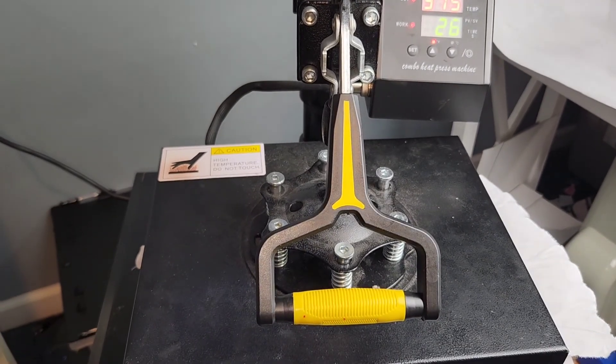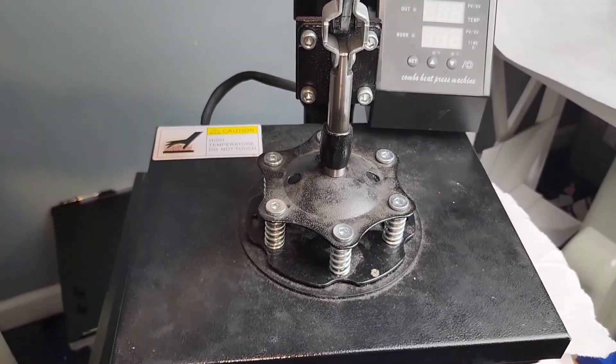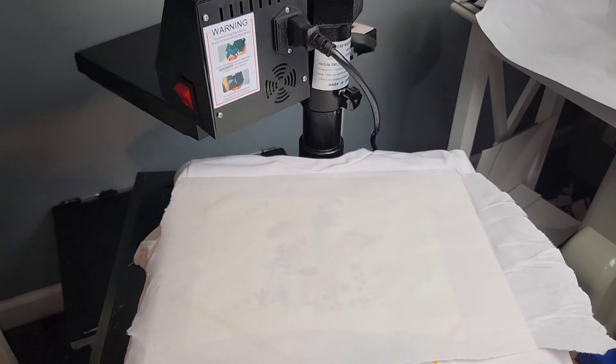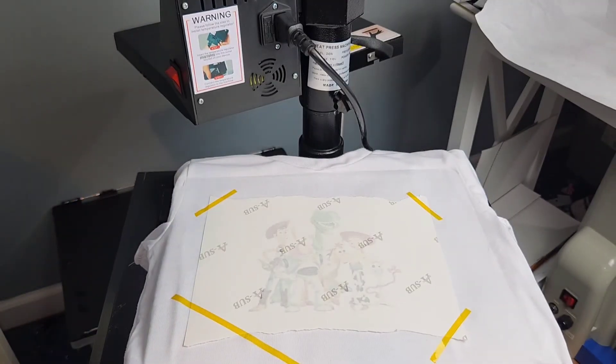For this shirt, I am pressing at 375 degrees Fahrenheit for 40 seconds. That just seems to be the perfect temperature and time for a 100% polyester shirt, and every little bit of ink transferred over.